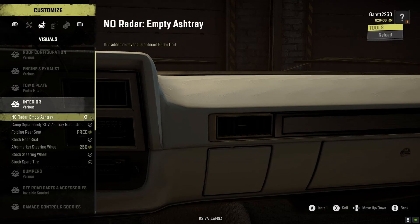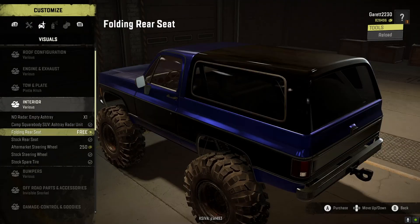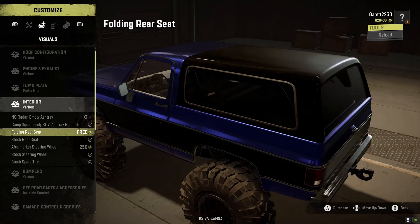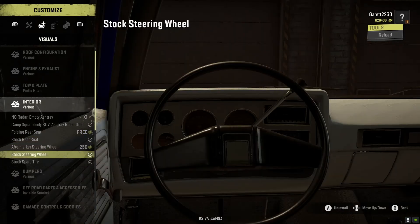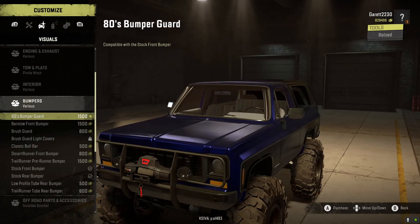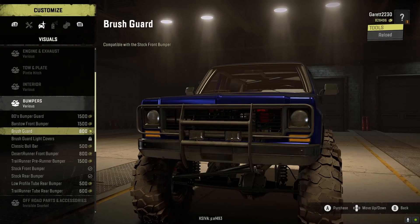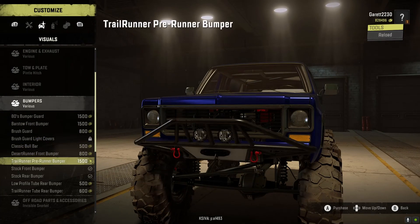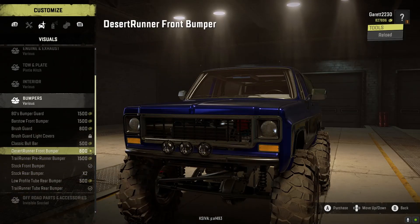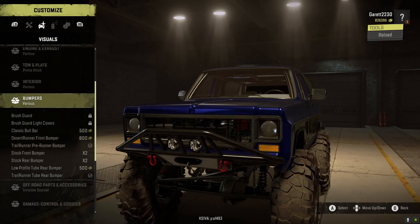I'm not really sure what some of these accessories are, so I'll leave them as is. Folding rear seats — you can fold the seat inside, which is pretty cool. You can change the steering wheel — I'll keep it stock. That bumper is pretty sick. For the rear bumper, I'll do the tube bumper that wraps around, just in case we slam down on some rocks, and this one looks cool too.